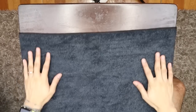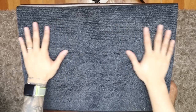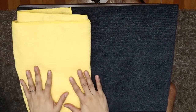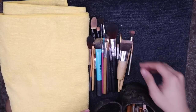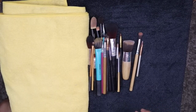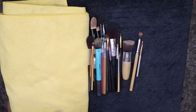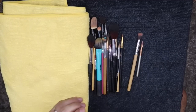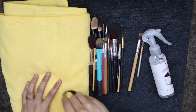Lagyan natin ng towel. Ito yung mga brushes ko. Since gusto ko maubos yung Bloom muna, ang gagamitin ko muna yung Bloom. Try natin dito — spray down ng tatlo.